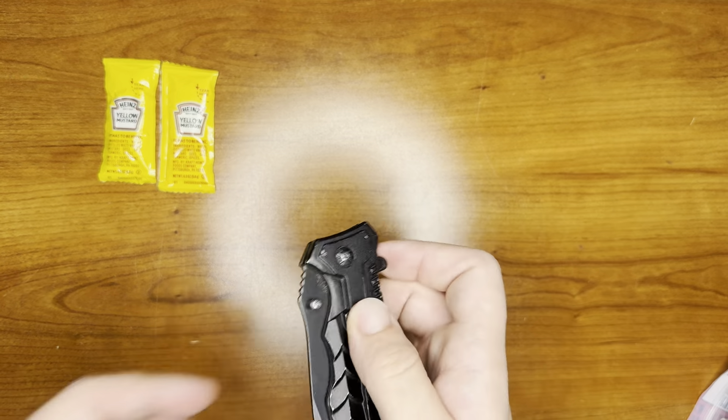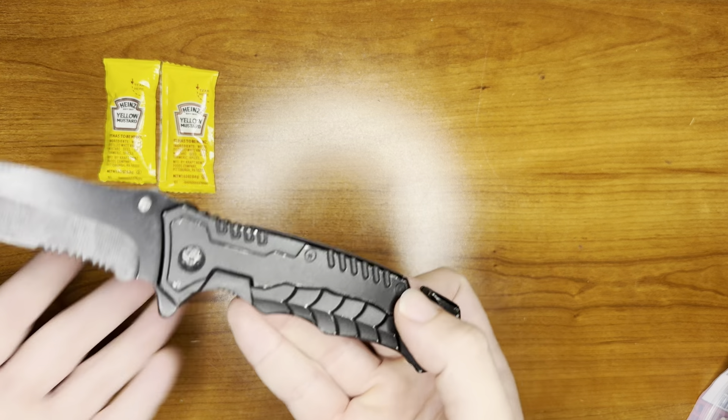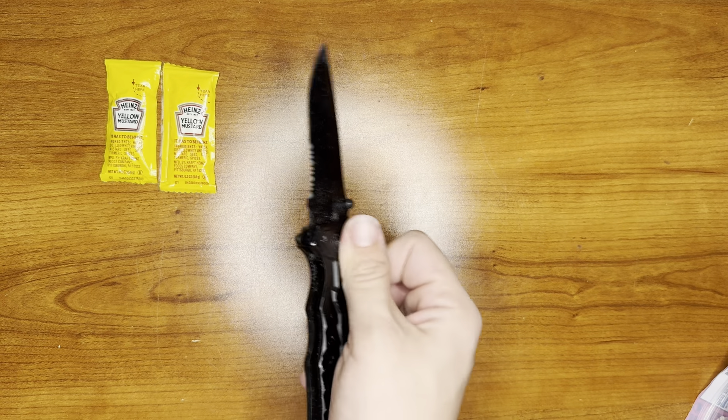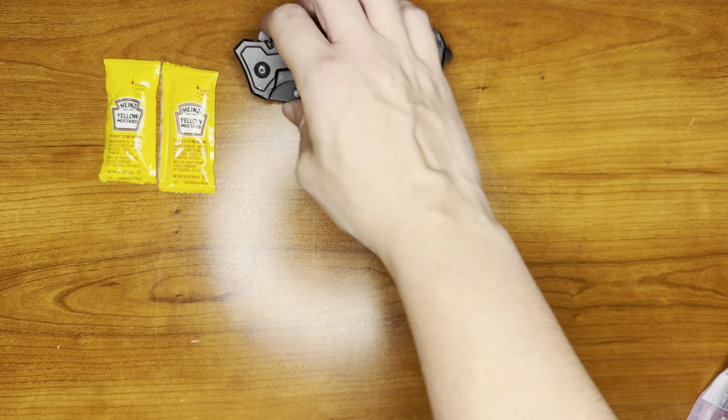For cutting, we have a basic pocket knife, a little bit of serrated blade down here, a seatbelt slicer and a glass smasher right there. Nice little knife. I remember when I first got it I was having issues locking in, but now it's completely fine.